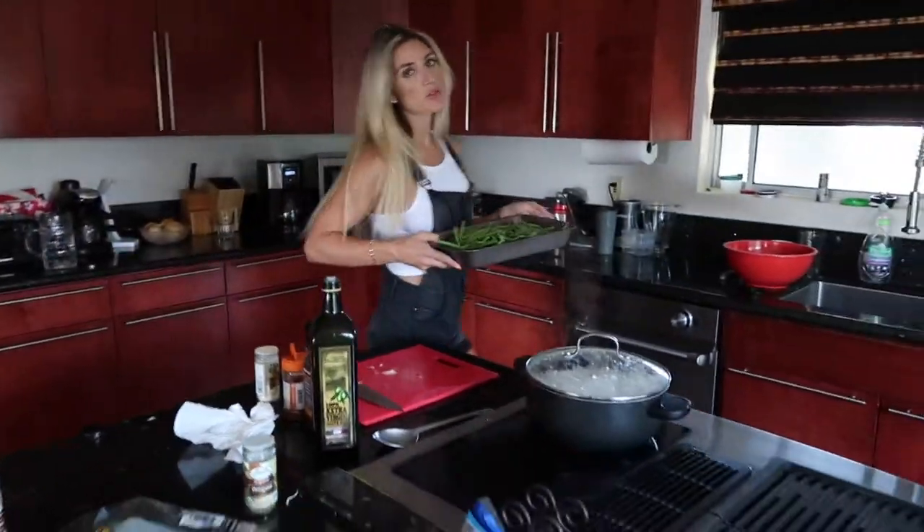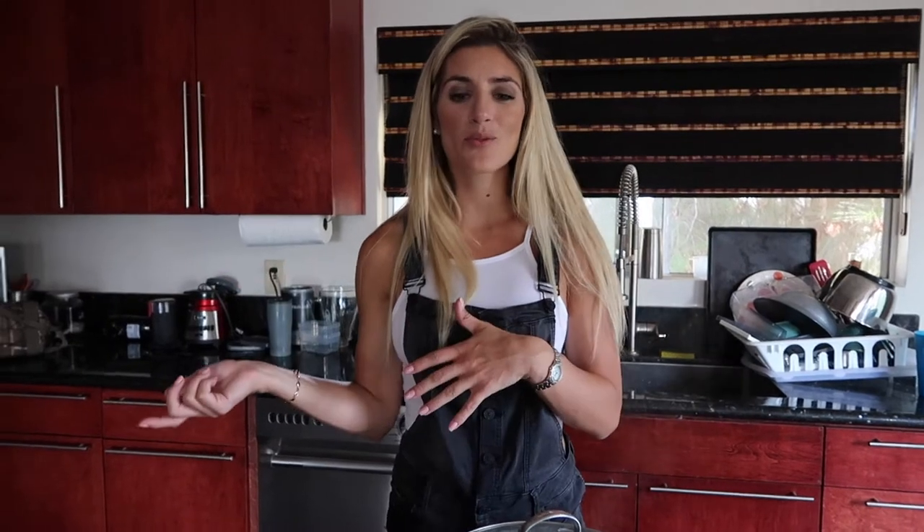We're going to throw this in the oven also at 325. Next is rice. If you guys didn't know, when you're cooking rice it's usually the same ratio: one cup of rice to two cups of water. Right now we did four cups of rice and eight cups of water — you always double your water for your rice.